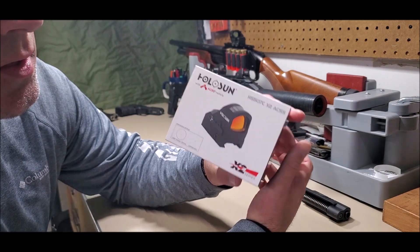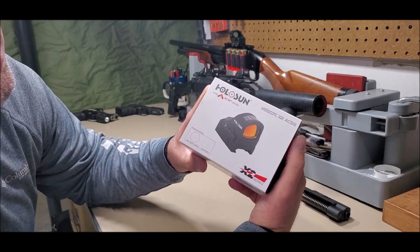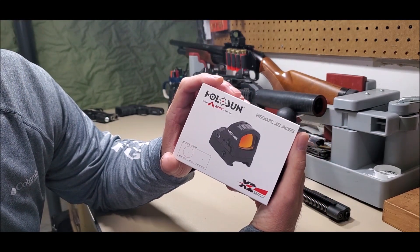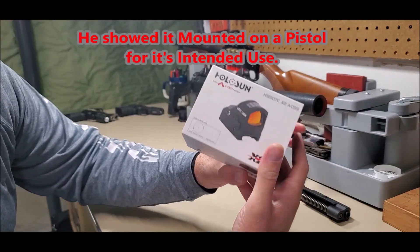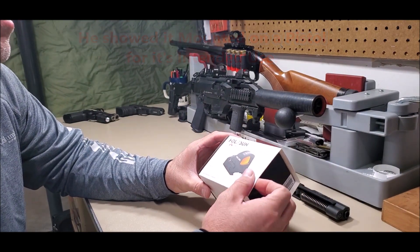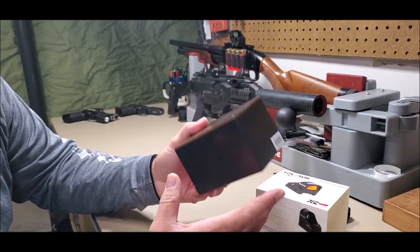This isn't going to be a review, just a quick unboxing to let you know what these things come with. If you want to see the overall capabilities, check out Tactical Rifleman's video — he did a good video that shows what this red dot can do. Without further ado, let's go ahead and open it up.